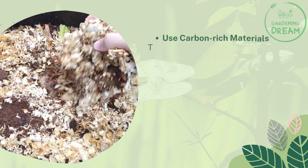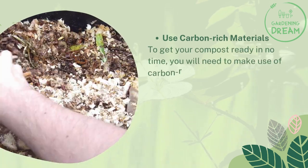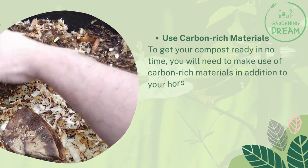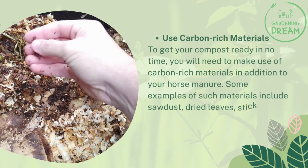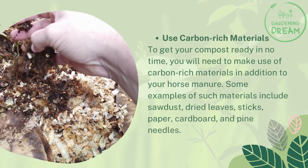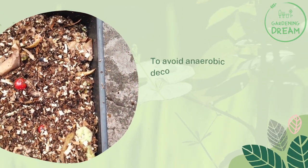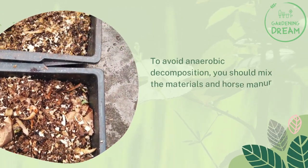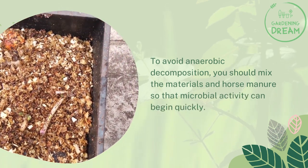Use carbon-rich materials. To get your compost ready in no time, you will need to make use of carbon-rich materials in addition to your horse manure. Some examples of such materials include sawdust, dried leaves, sticks, paper, cardboard, and pine needles. To avoid anaerobic decomposition, you should mix the materials and horse manure so that microbial activity can begin quickly.